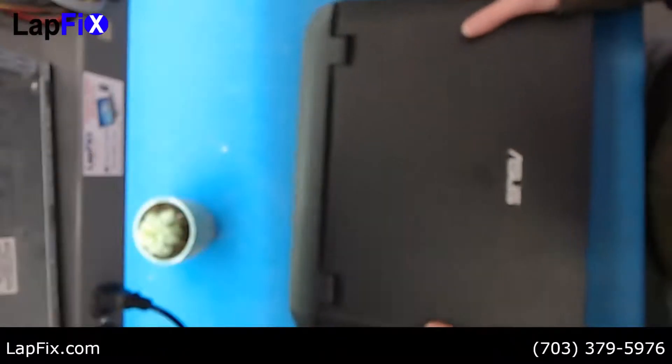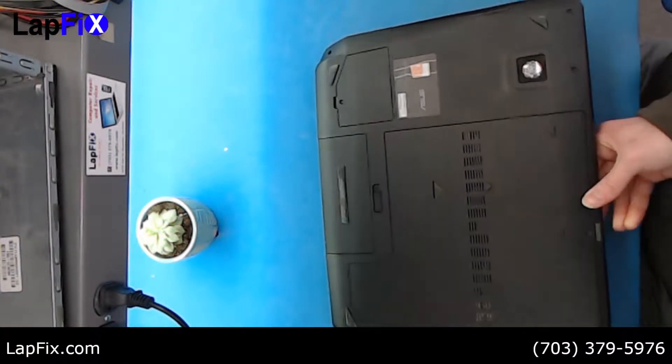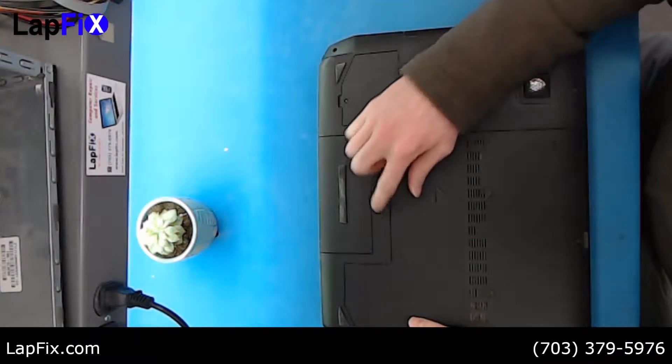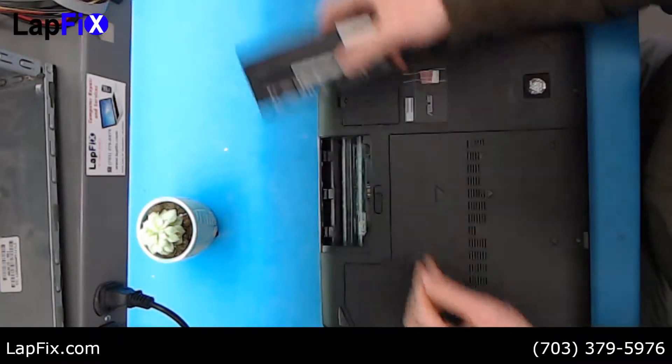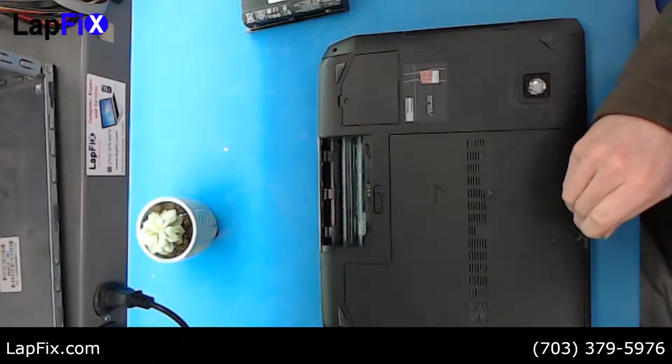Alright, so it's fairly straightforward. Just go to the back here. The first thing you want to do is remove the battery — for any repairs, this is always the first step. After that, there's just one screw at the bottom here.